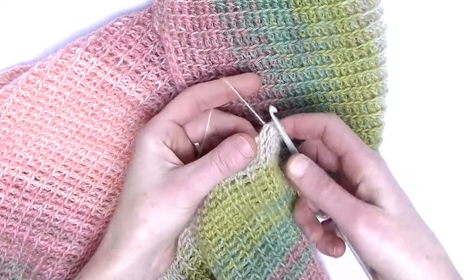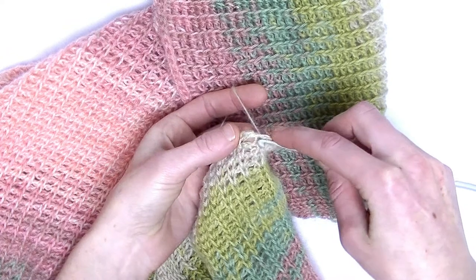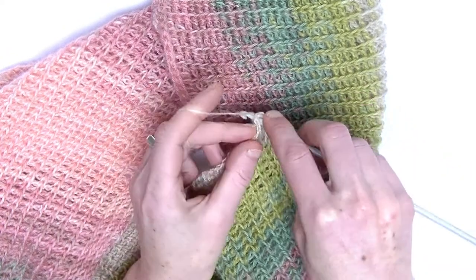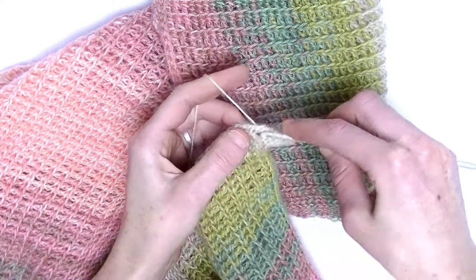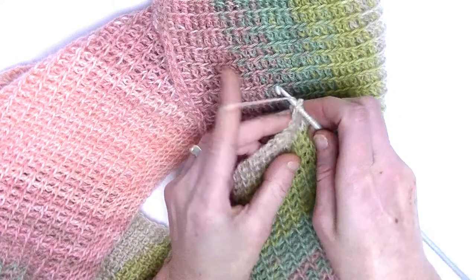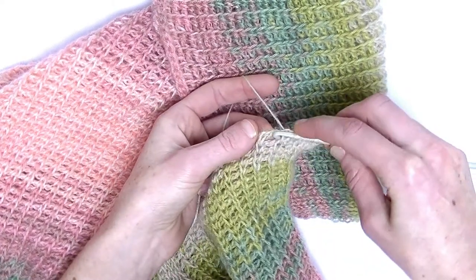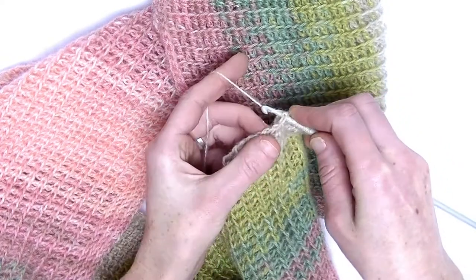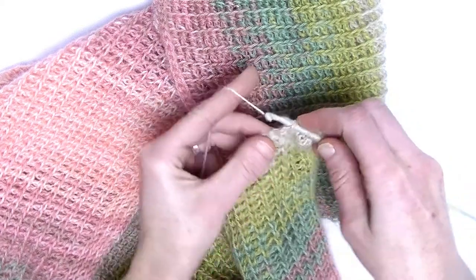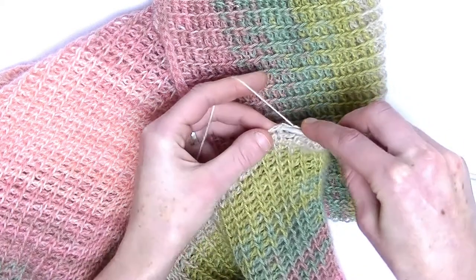Now here you have the yarn over, and just handle it like a knit stitch. So put your hook between the two legs, from the front to the back, and pick up the yarn and put it up. Now here we have the knit stitch from the previous row and there you make your knit stitch. And again the yarn over — handle it like a knit stitch. Then the next knit stitch. Continue like this up until the last stitch.